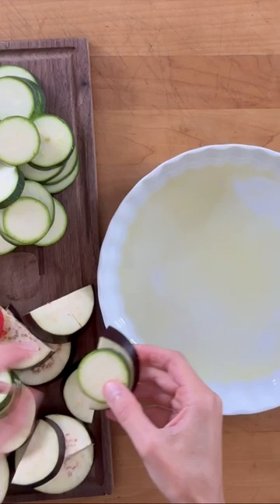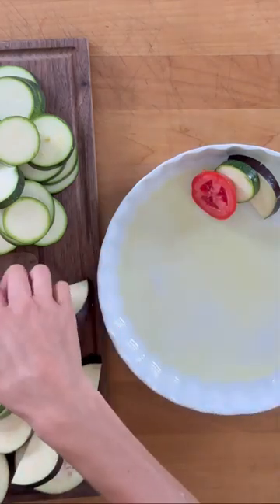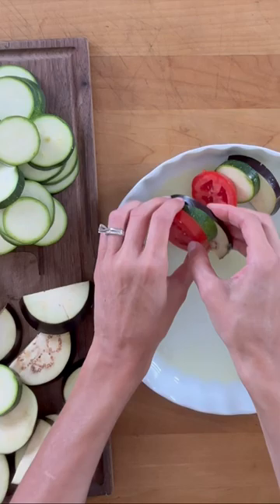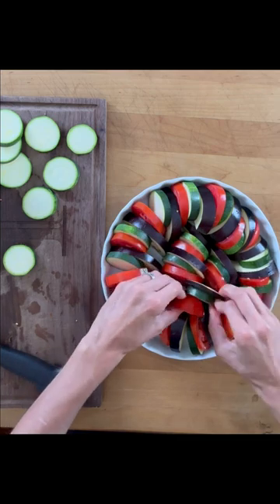Add olive oil to a baking dish and arrange in layers, alternating the different veggies. Pack them tight so that they can stand up against each other and fit nicely in the dish. Fill in any spaces where needed with the other veggies.